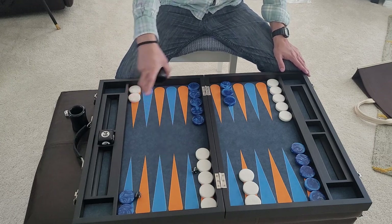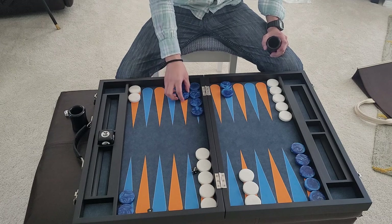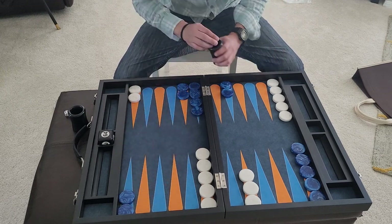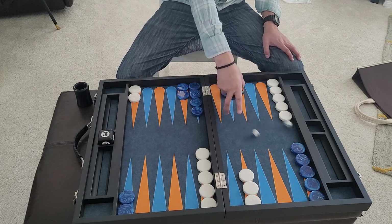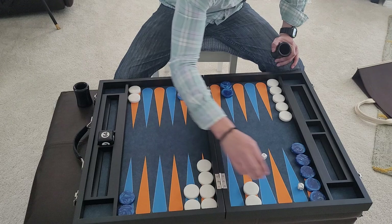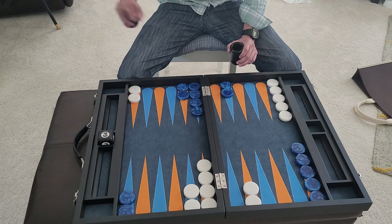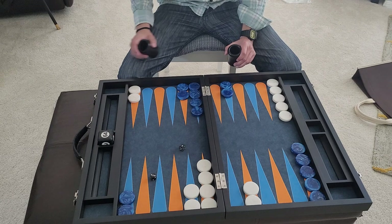Rolling a 3-1 — you like that sound it makes? Nice, commanding sound. White rolls 3-1 as well. If you see my other reviews you'll notice the sound this one makes — I like the nice loud sound of banging dice on the bumpers. That's my style.